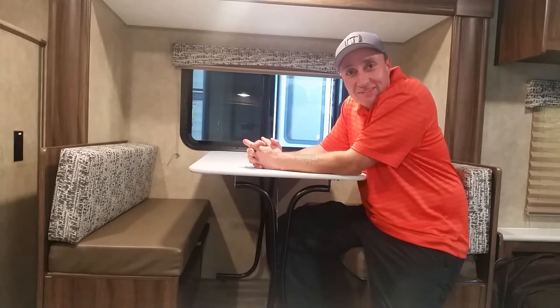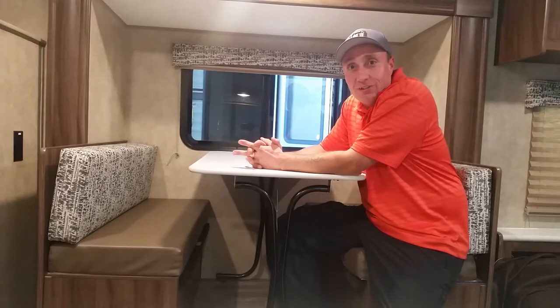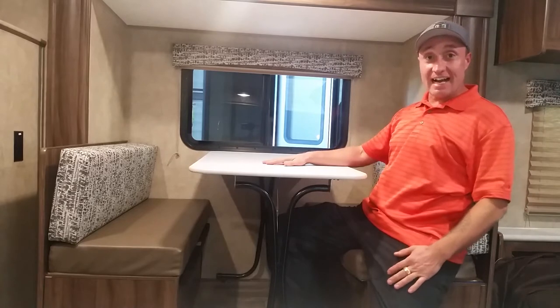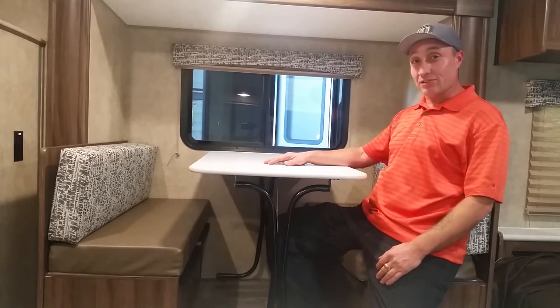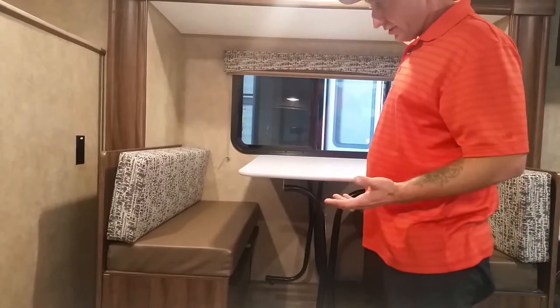Hello, welcome back. This is going to be a short video — I wanted to touch on how to fold down one of these dinette tables. It's really pretty simple. First thing you want to do, of course, is...